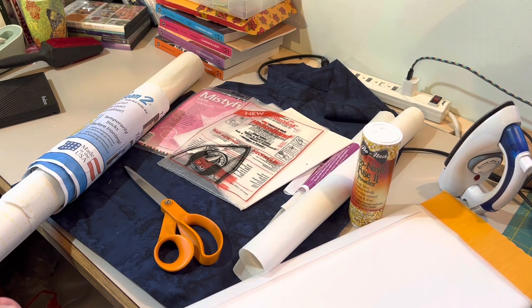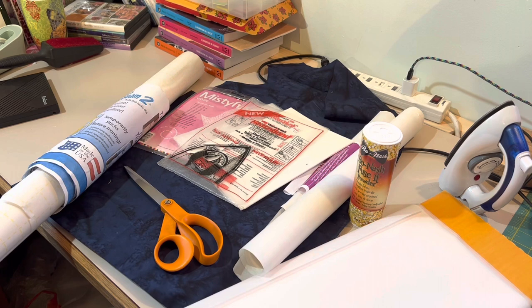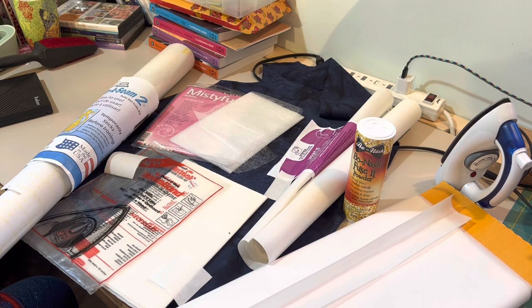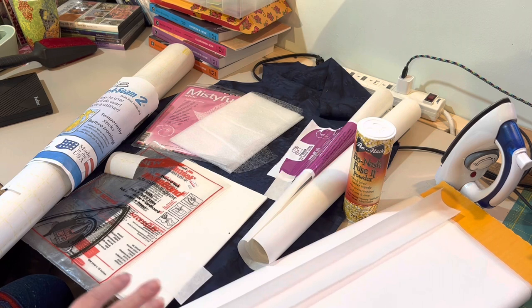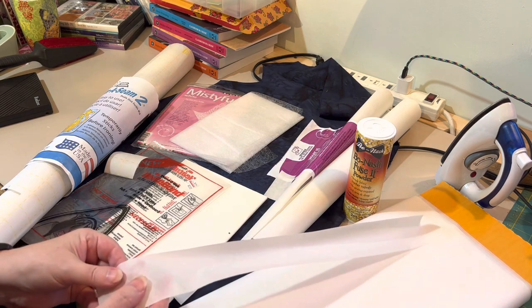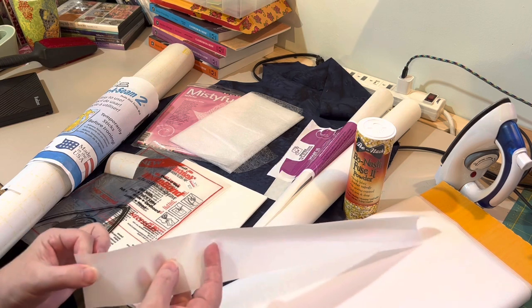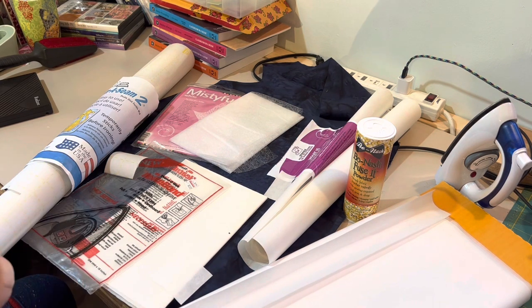I'm going to talk about five or six different types and what makes them different and how they're better suited for one purpose or another. This first one is Pellon Wonder Under — I buy that sometimes ten bolts at a time, so I don't have normal packaging for it. It's a fairly lightweight fusible web and it is paper backed. That's what I use in my kits right now — it's pretty lightweight and doesn't usually gum up the needle.